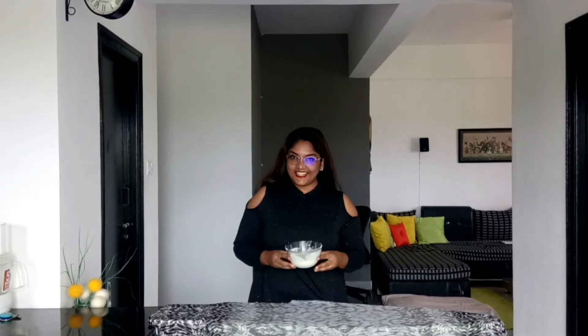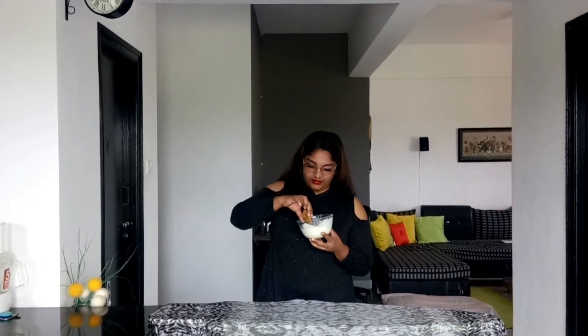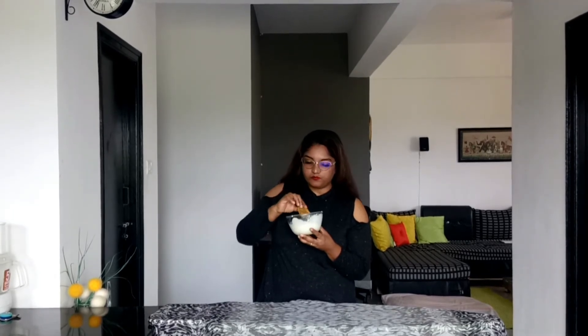That's it, guys — our homemade mayonnaise. I'm going to give it a try. Please do try it and let me know how you like it. That's the right consistency. That's amazing, and the garlic gives it a nice taste.